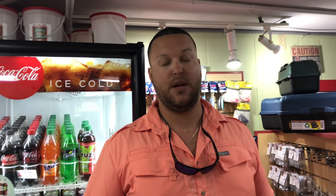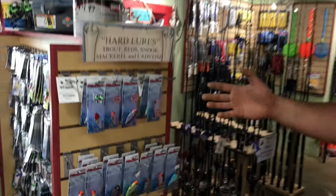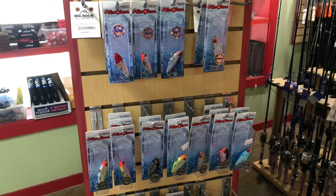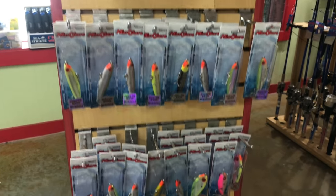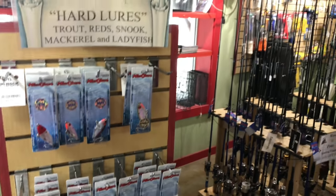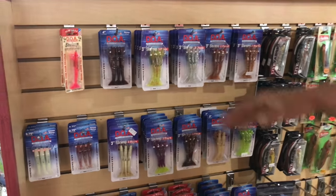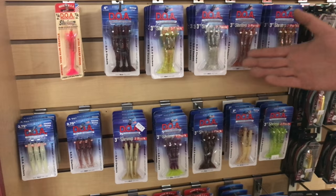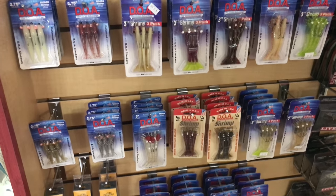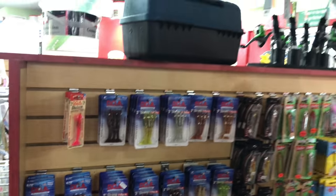For trout, we catch a lot of speckled trout here inside Johns Pass at night. These mirror lures are a great option — they're twitch baits, so you cast them out, let them sink a little bit, and then twitch them back to you slowly, only reeling when there's slack in the line. Another favorite are these DOA shrimp — they're awesome baits but the trick is you've got to work them slow. These are made to mimic a shrimp, so work them as slow as a shrimp would swim. It should take you 10 to 15 minutes to retrieve them. If you think you're working it slow enough, slow down even more — that's the trick to using those DOAs.